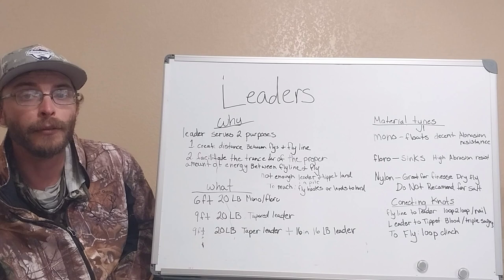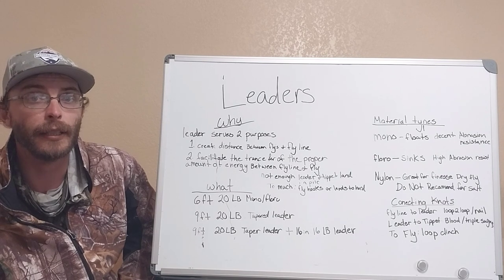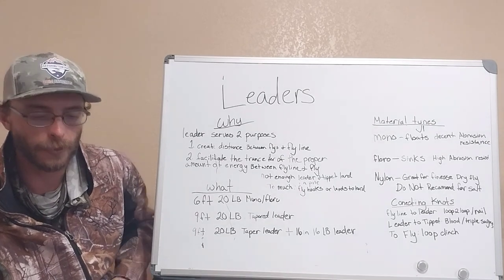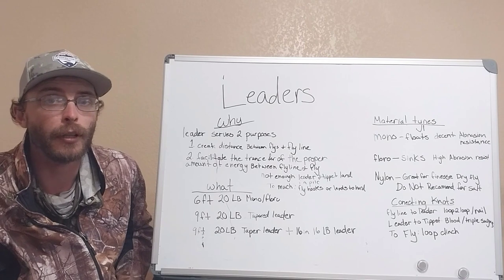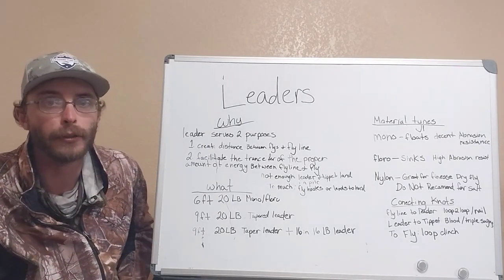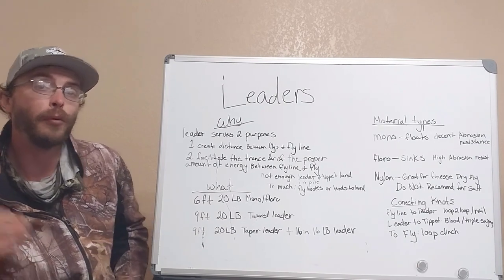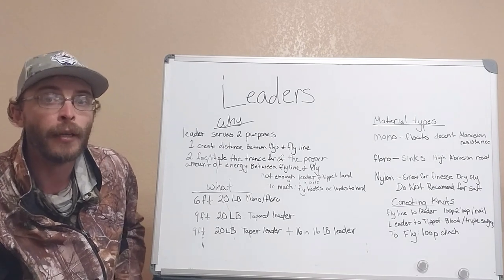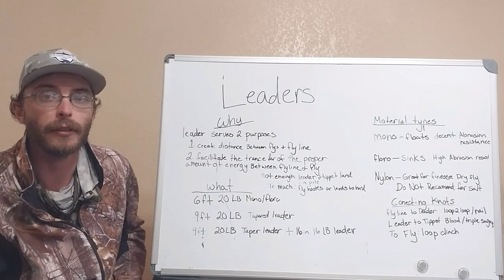Let's talk about leaders now. The two main reasons why we use a leader are: one, to create distance between our fly and our fly line, and second, to facilitate the proper transfer of energy between our fly line and our fly. If we have a really short, heavy leader, our loop is going to unfurl with energy left over, causing us to hook our cast — a really inaccurate cast — or it's going to slam everything down on the water, spooking the redfish. On the opposite side, if we have a really long, thin leader, our loop is going to lose energy before it unfurls all the way, causing everything to land in a heap, making for another inaccurate cast that also has a decent chance of spooking fish.